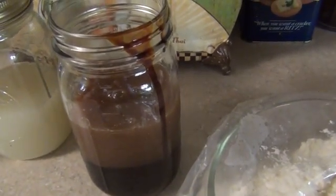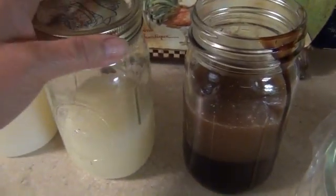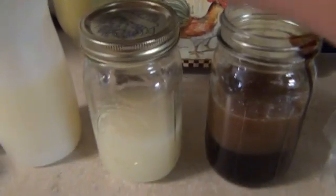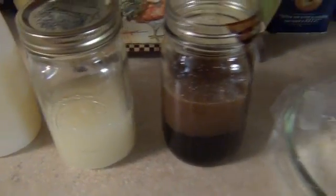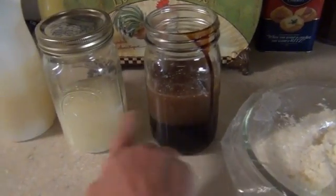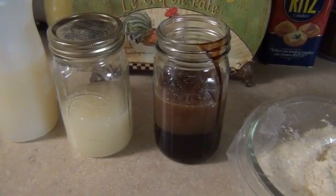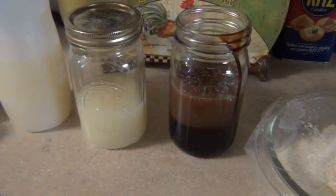This is also stable for three years; you just have to put it in the refrigerator. This is what you would use to inoculate your newspaper, wheat bran, or rice bran to put in your compost bucket.